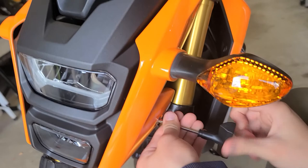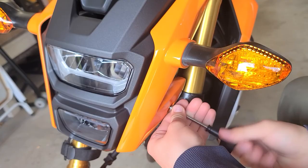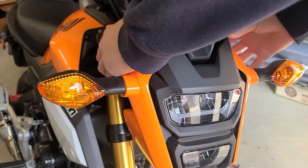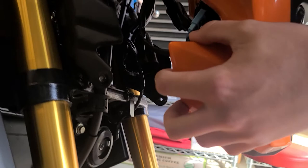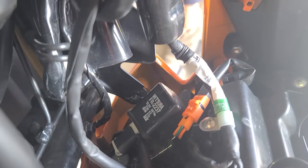Alright, so once you get all four bolts out, we're going to wrap both sides of that plastic there and it just kind of pulls out away and then forward a little bit. So now we got that off. And then if you can see, right here is the relay that we're going to remove.